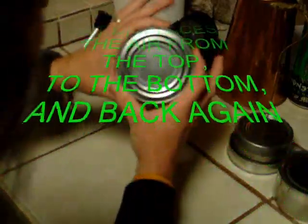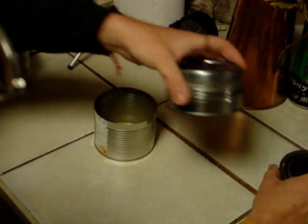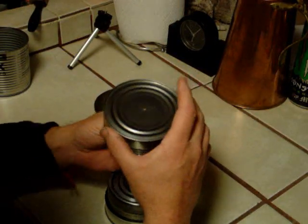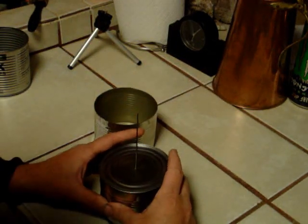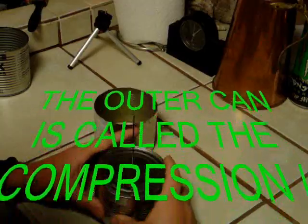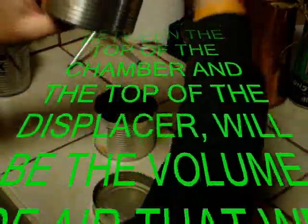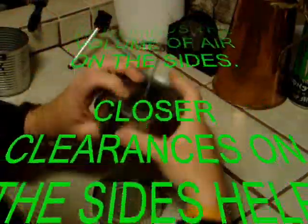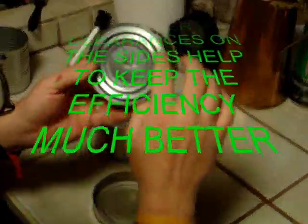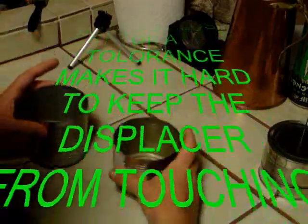The diameter of your can, plus the height that you're going to make your displacer at, tells you how much air you're going to be working with. When I pull this up, you'll see the distance between here tells me how much air — which is pretty much equivalent to here. This is what's going to be expanding and contracting. Any waste on the side is air that doesn't quite pull into the function of the Stirling engine.